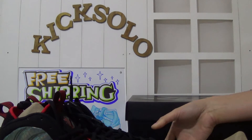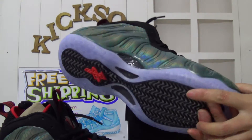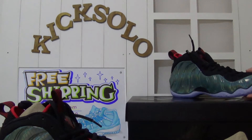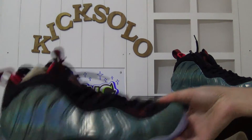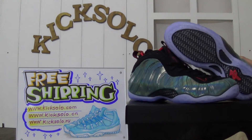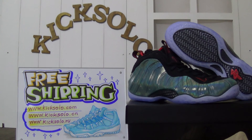That's the whole information about the shoes. What do you think? Just leave your comments and subscribe to my channel. If you want to make orders, you can email me and I will offer you very good prices. Thanks for watching my review — see you next time, goodbye.